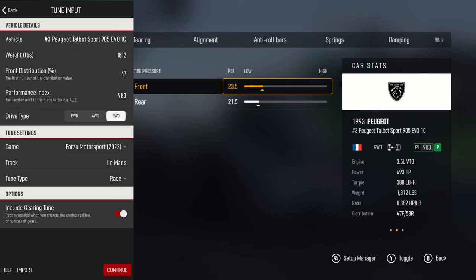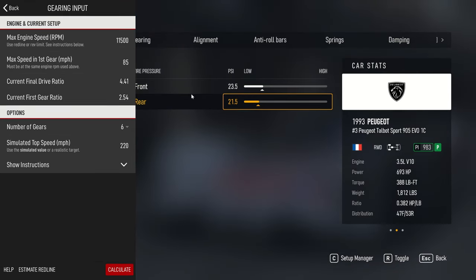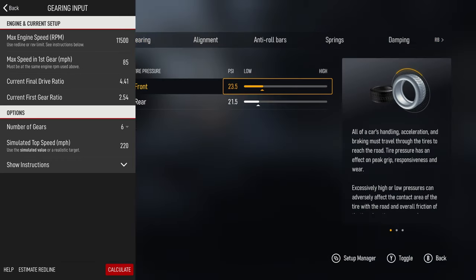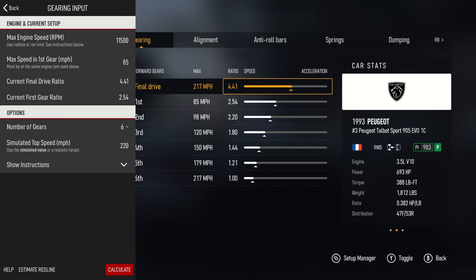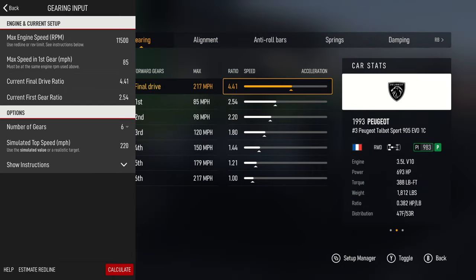It asks for your max engine speed and first gear. We're going to go into the tuning here and I like to put in a final drive ratio of 4.41 and first gear 2.54, six gears, and we want a top speed of 220. Then you need to do a little test drive to get the max RPM speed and max speed in first gear.